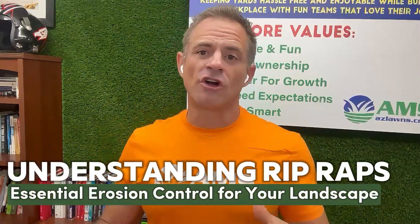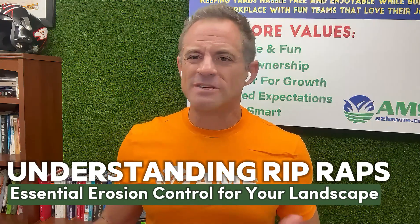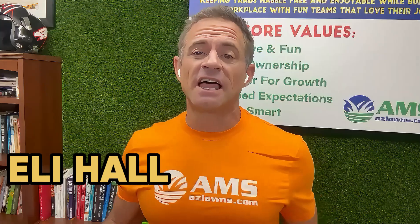Are you having issues in your yard with either water erosion or maybe just your rocks always ending up on your driveway or sidewalk? That's what this video is about. My name is Eli Hall with AMS Landscaping out of Phoenix, Arizona. We are going to talk about riprap.